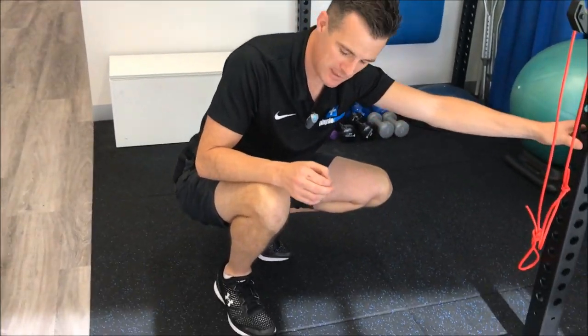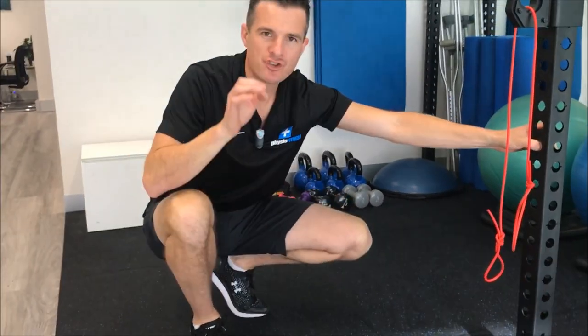If you've had knee surgery, getting down to that position is pretty hard. You'll find that if you don't go into that position, you don't get the strength in that position.